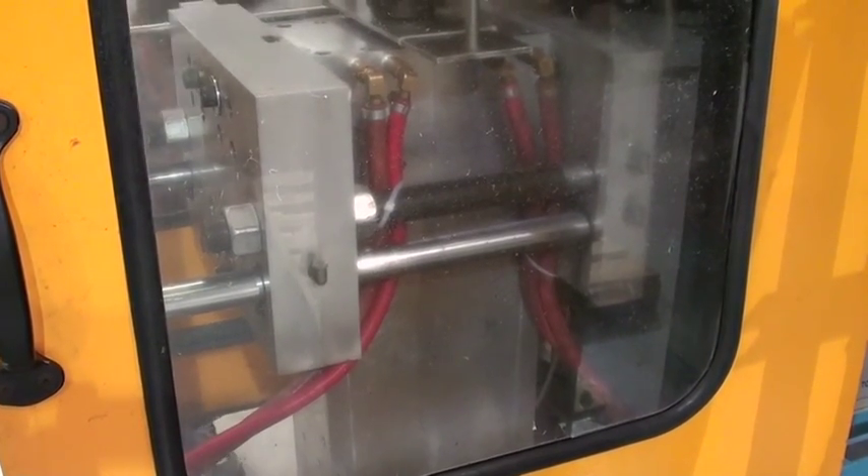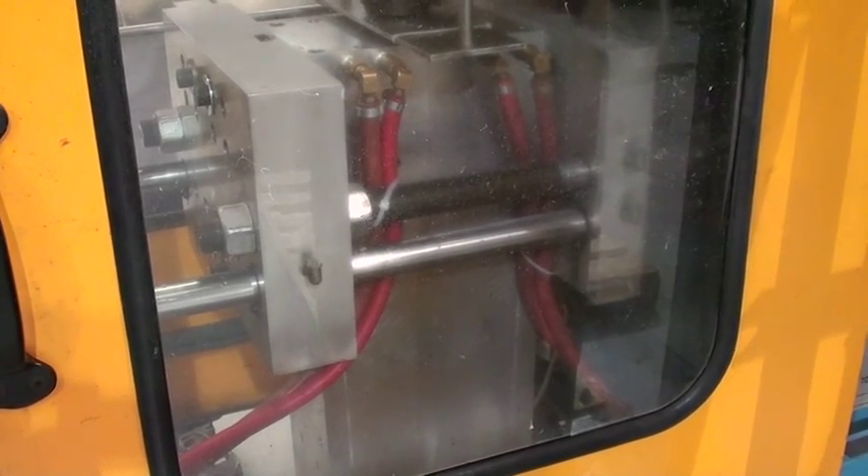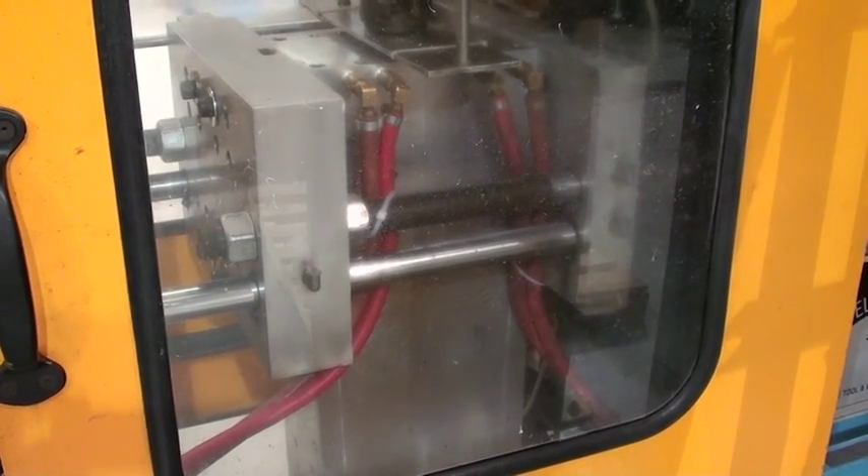We think that this is a really innovative way to create a model part, and we think you'll be amazed at the level of detail that we've been able to mold into each and every finished part.